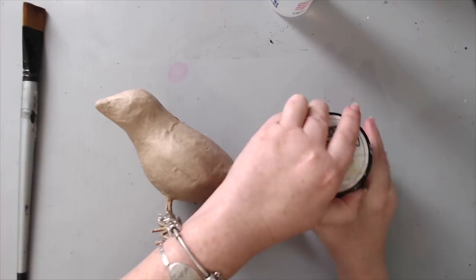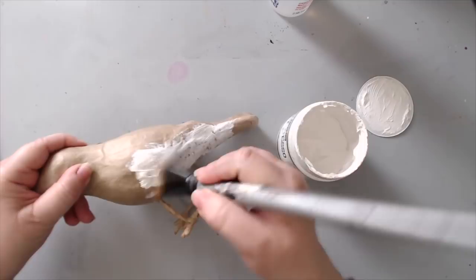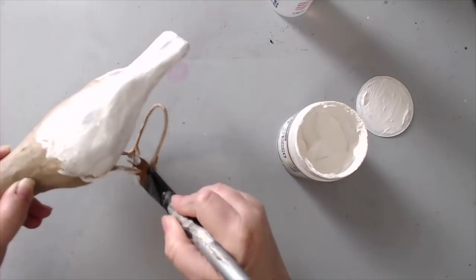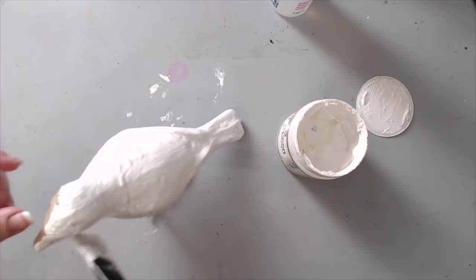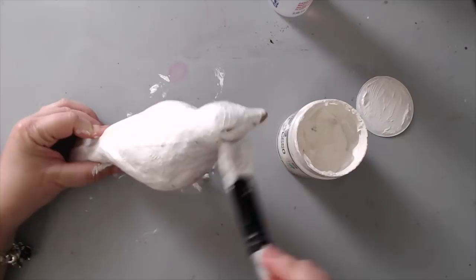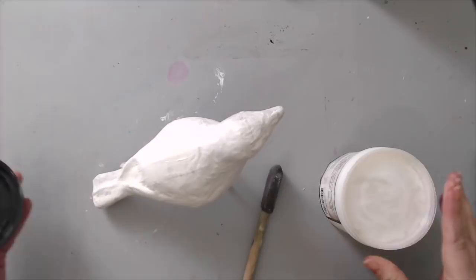The first thing I did is take some Prima Finnabair Soft Media Art Basics heavy white gesso and gave the bird a coat of white gesso. This was just to prime it and make an even coat all around. I just took one of the paint brushes and painted it all around until I covered it, then heat set the gesso really well.